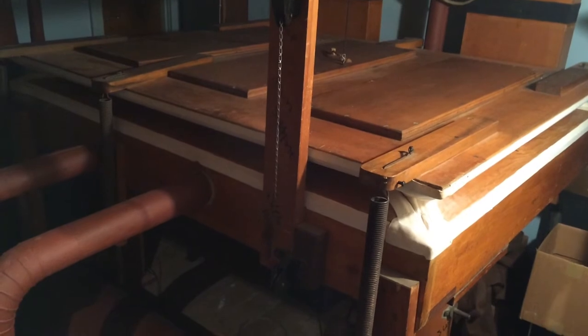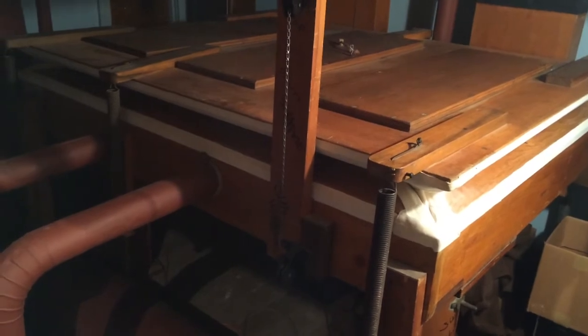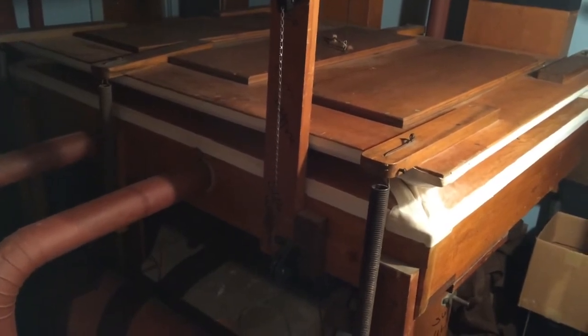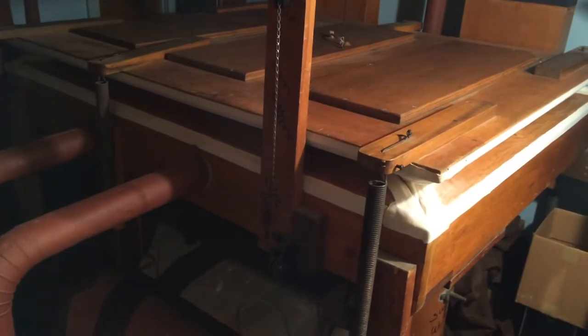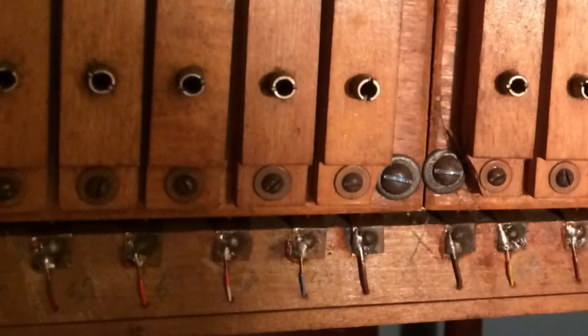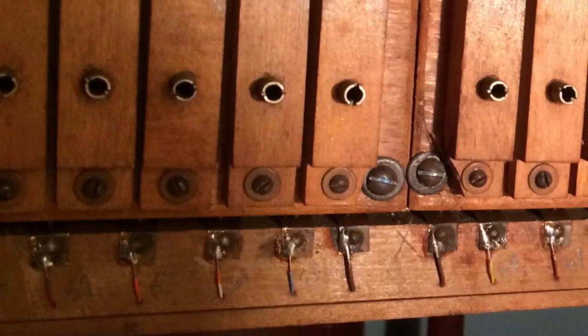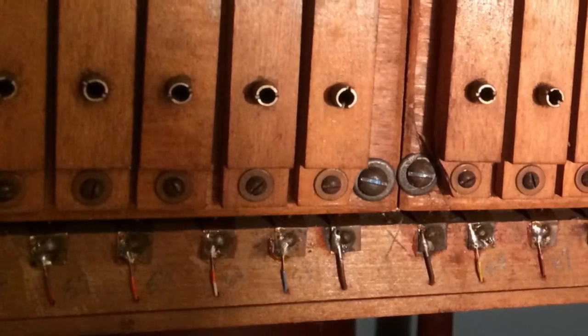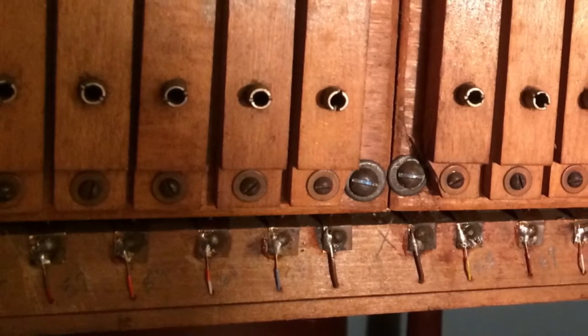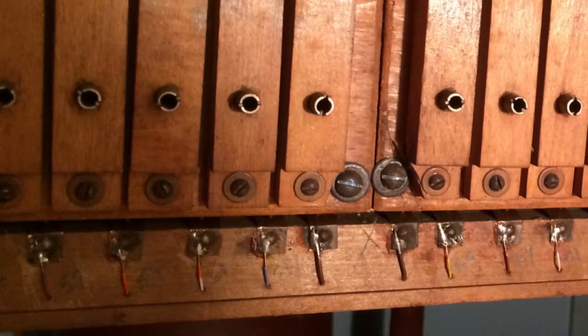Now that the wind chest is filled with air, the organ is on and each of the pipes now have constant air pressure under them such that when the key is pressed to activate the pipe, the air will pass through producing the pitch. Once the organ has been turned on, every pipe in the instrument is under air pressure. However, the pipes will not sound until a valve which is located under each individual pipe is opened. These valves are controlled by two sets of primaries — a stop primary and a key primary.